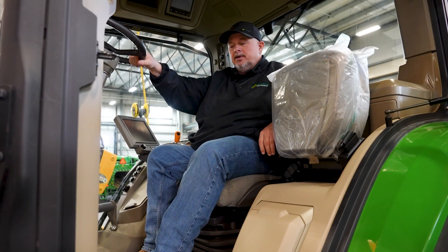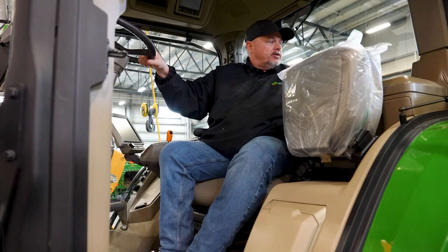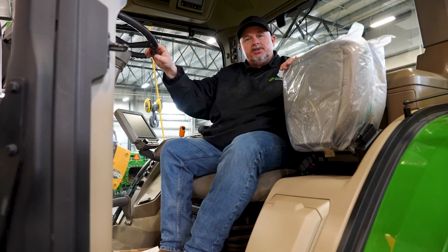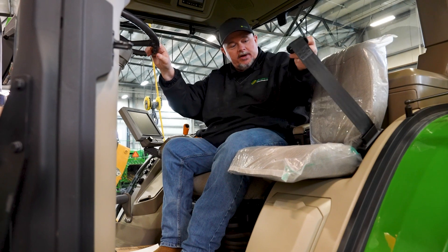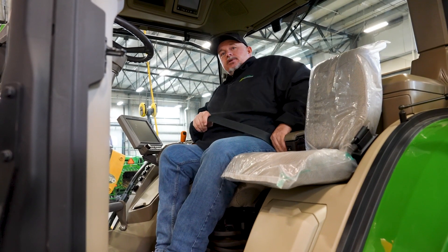Now we're sitting down in the cab. You'll notice that we have a seat that will swivel — you can look out the back, you can look out at both sides. We also have a jumper seat. If you have a passenger, they have a jumper seat and a seat belt, and you as a driver have a seat belt as well.